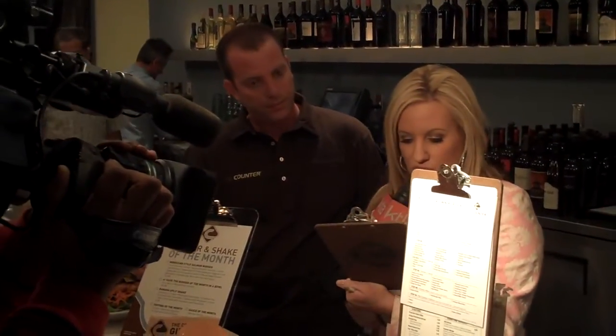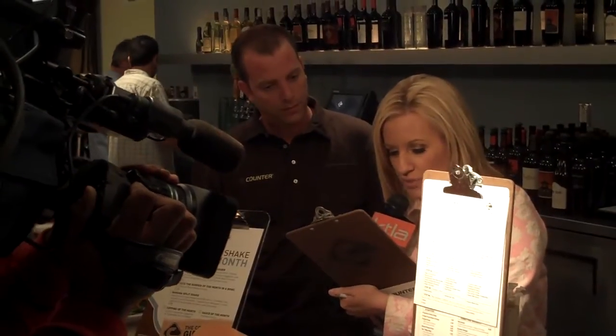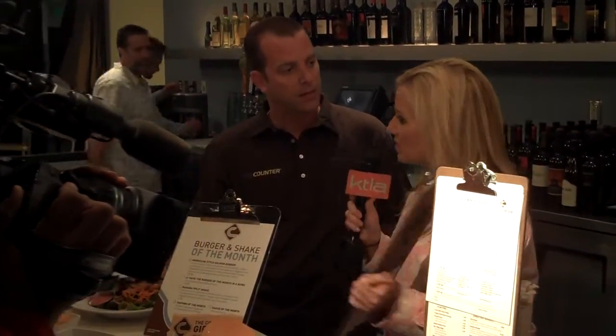And out of the 28 toppings, let's just go through some: grilled pineapple, dill pickle chips, dried craters. This is some serious stuff. It's not your usual stuff. No — we're far away from the old cheeseburger.